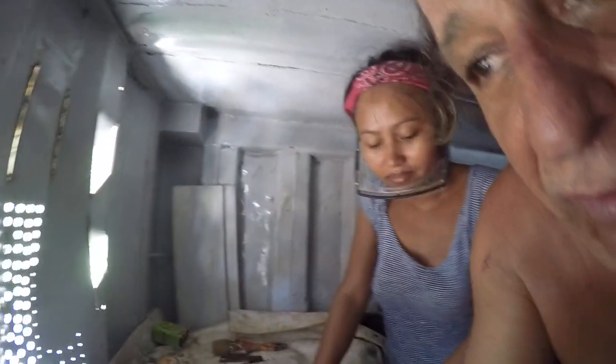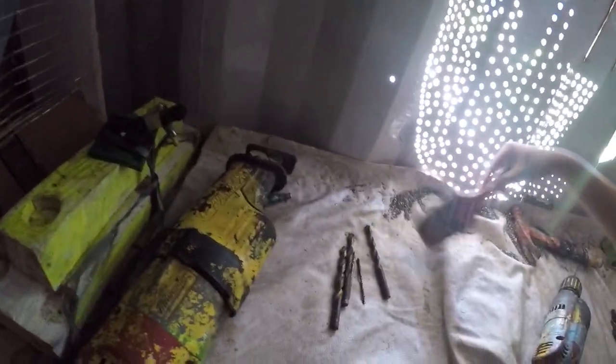Ladies and gentlemen, this is Michael Fazio and Lisa May. Today we're drilling holes through a cargo container to install this fan, which I just put a temporary mesh over so I don't stick my hand in there. I think that's a good idea.